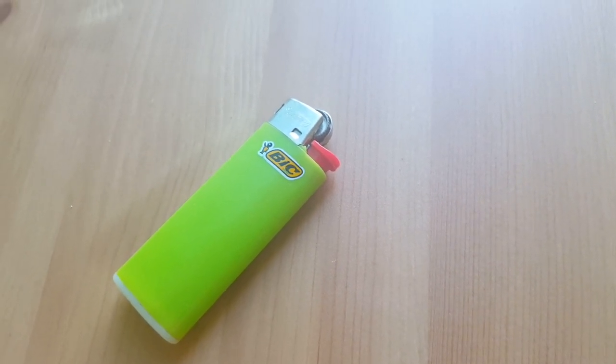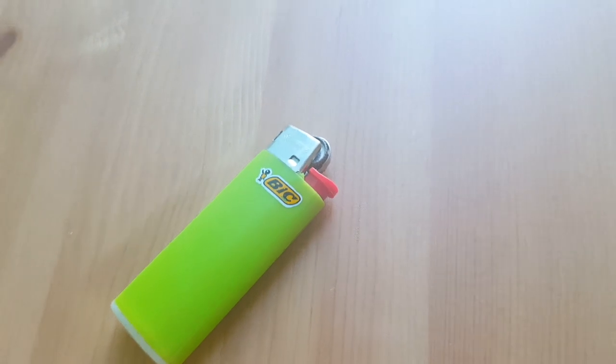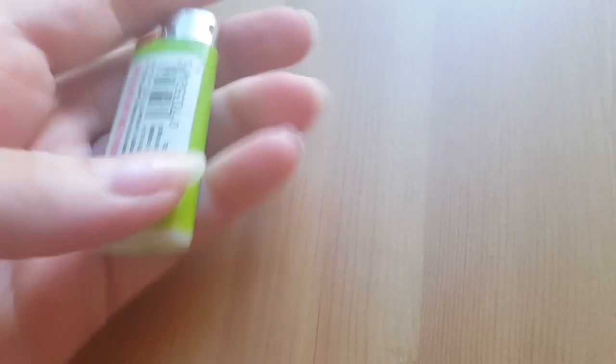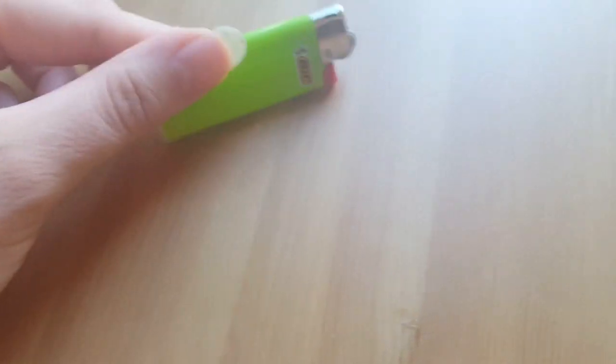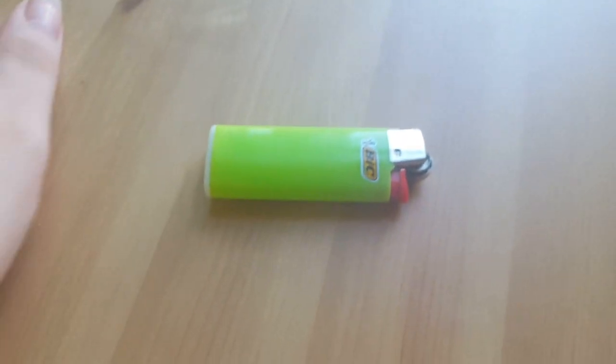This is child resistant. It is extremely easy to carry in my pocket — it's really small and just really nice overall. It is a very simple mechanism.